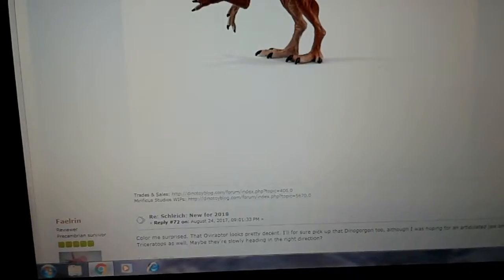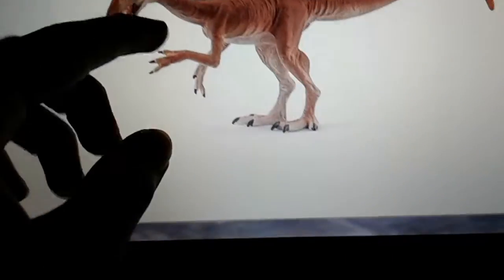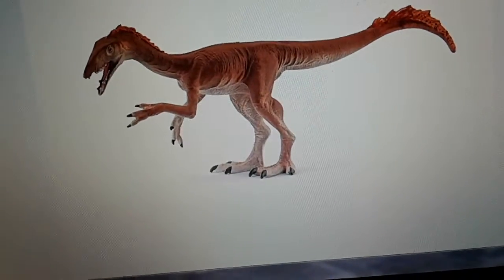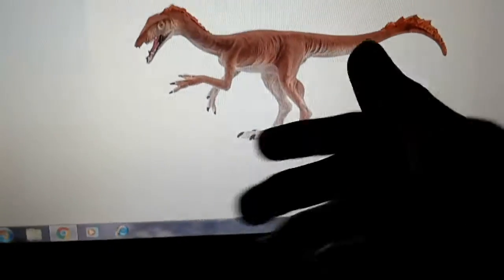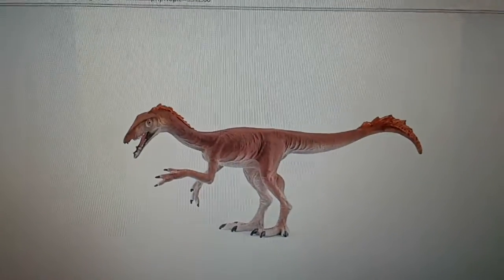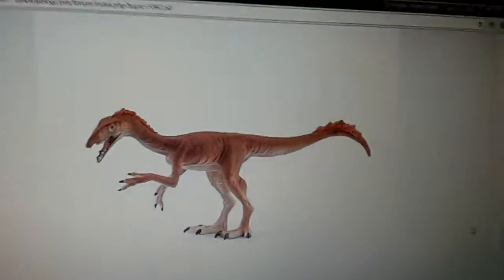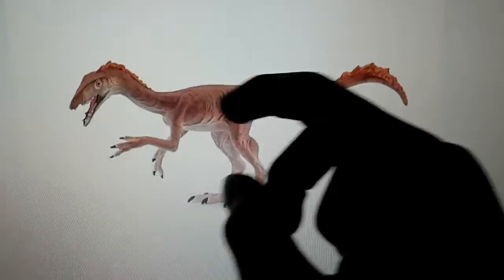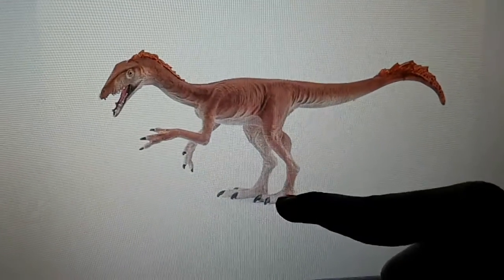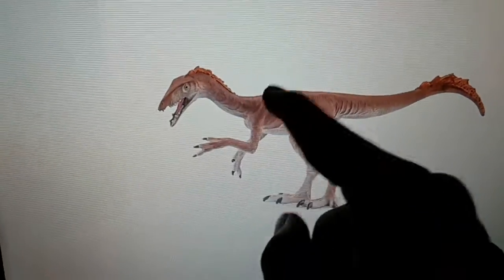Next we have — I think this is going to be the last one — the Schleich Tawa. Another obscure species for Schleich to do. I really love this one. I may get this too because I really love it. I don't know that much about Tawa — it's a really obscure dinosaur that was only recently discovered. We don't know that much about Tawa because it was discovered really, really late. I really love the feathers right here. The only problem is a little bit of shrink-wrapping and the oversized feet, but aside from that, I really love this Tawa. This is the only Tawa figure and I really love the head shape too. Very nice — the color is also good.